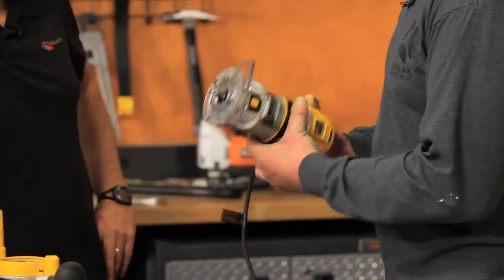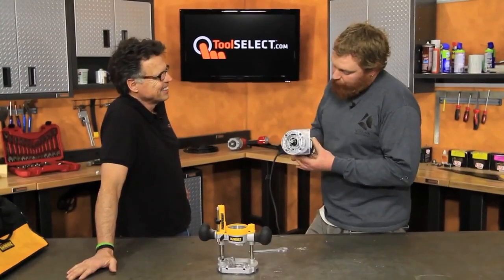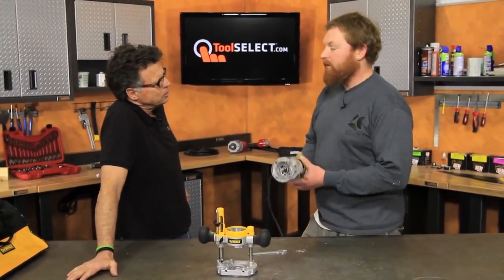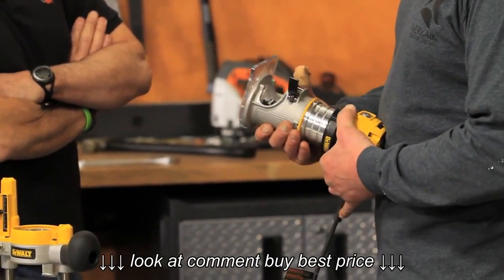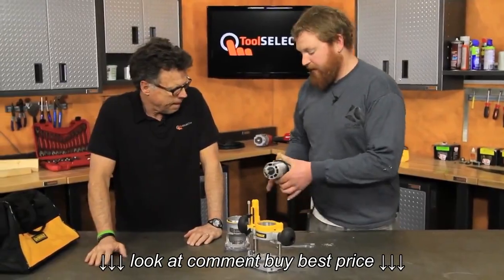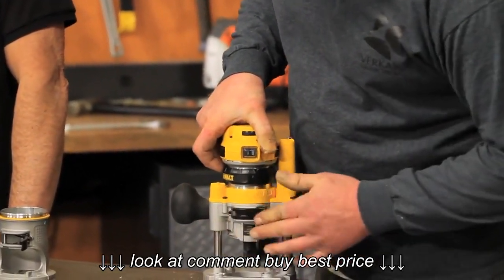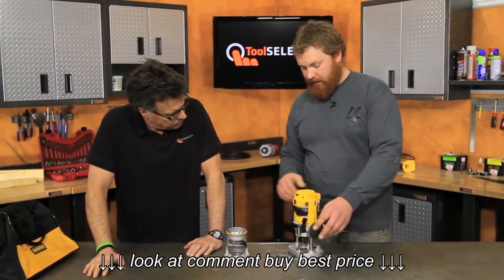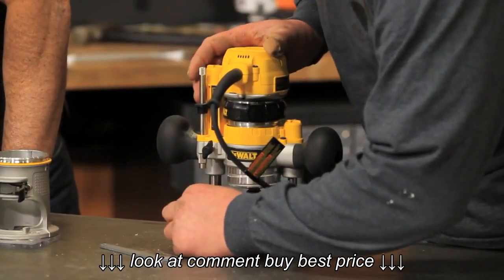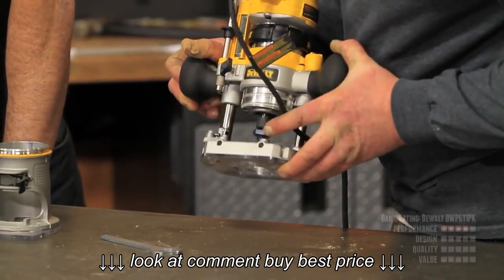The 1/64th depth change is nice until you have a longer bit and need to get towards the end — then it takes a little bit more time. It's a give or take; it's nice to have the adjuster when you're using it, just a little annoying when you're setting it up. Popping it off and putting it into the base is pretty easy — slides off just like that, and you go to the new one. You got to make sure it's all the way up, then it just drops right in and locks in place. This plunge base also has nice features: you lock it down and can adjust your depth, and it has quarter-inch turns so you can change your depth by a quarter of an inch just by flipping that around.